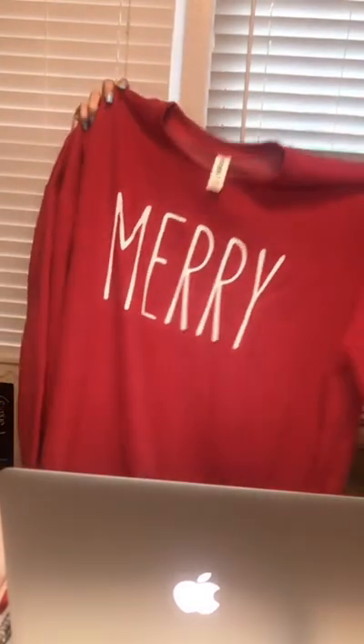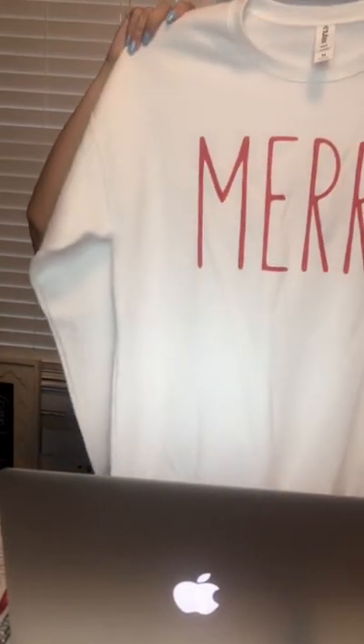Remember, if you guys see anything that you like, just comment your contact information, how you're going to pay, and what item you'd like and we'll get back to you and send you your purchase confirmation. Here's the Christmas stuff — a little early in the game, but we also have some of these Christmas crewnecks. They just say 'Merry' on them. We have it in red with white writing and they're really soft. Then here's the white one with red writing. This one's in a size medium and those run for $30.